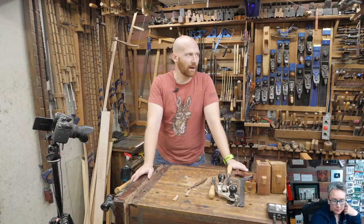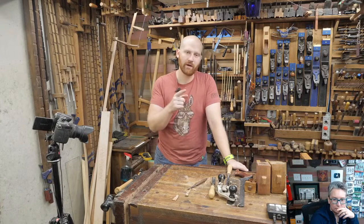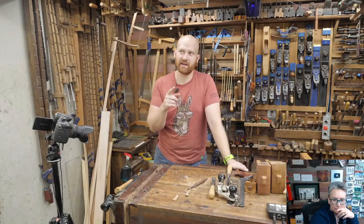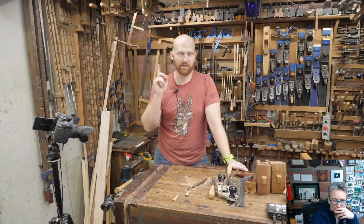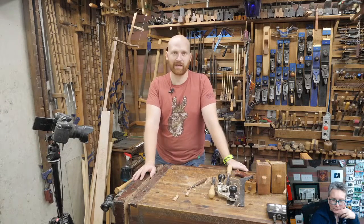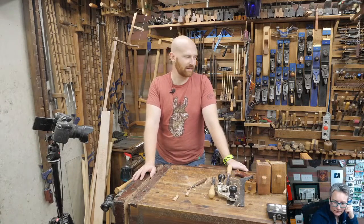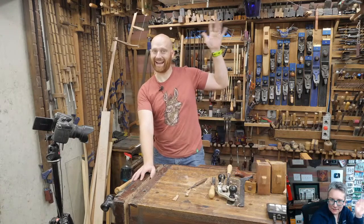Next week is our monthly Q&A, and then we're going to be finishing this one up. Then I think we have one more joint, and then the first one in July we're actually going to be doing an interview with Rob Cosman. That should be a lot of fun — I'm looking forward to that. Lots of fun things coming up. If you do have any questions I didn't get to, feel free to contact me — I answer as many as I can. Until next time, have a wonderful day. Bye.